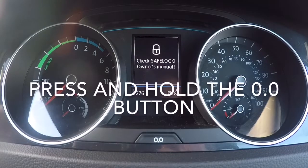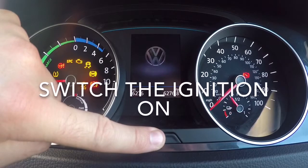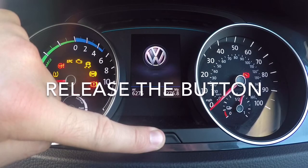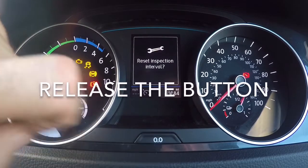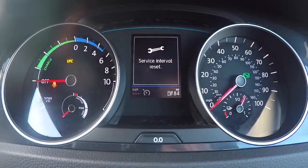Press and hold down the trip button and switch the ignition on. Then release the button and quickly press the button again. And that's it, you're done.